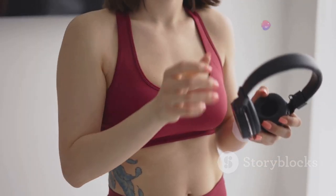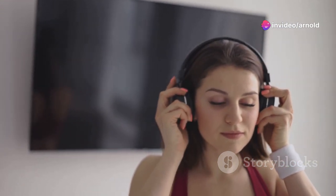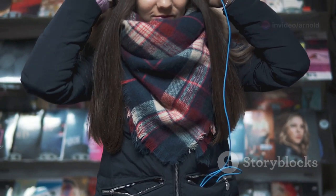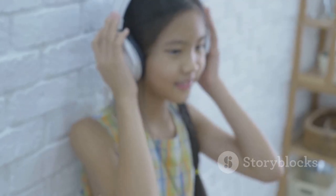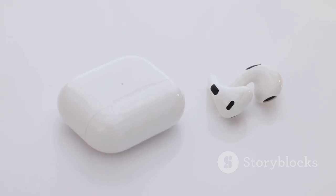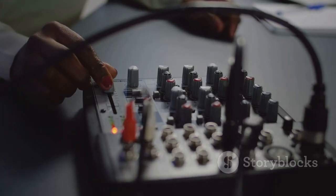So there you have it — five fantastic IEMs that prove you don't need to spend a fortune to experience great sound. From the budget-friendly Tin Audio T2s to the versatile Shure SE215s, there's an IEM out there for every listener and every budget. I'd love to hear your thoughts down in the comments — have you tried any of these IEMs? What are your go-to budget audiophile picks? Thanks for watching, and don't forget to like and subscribe for more tech tips and reviews.